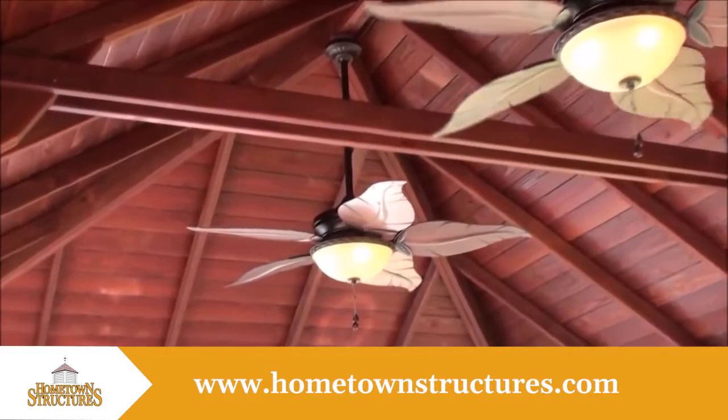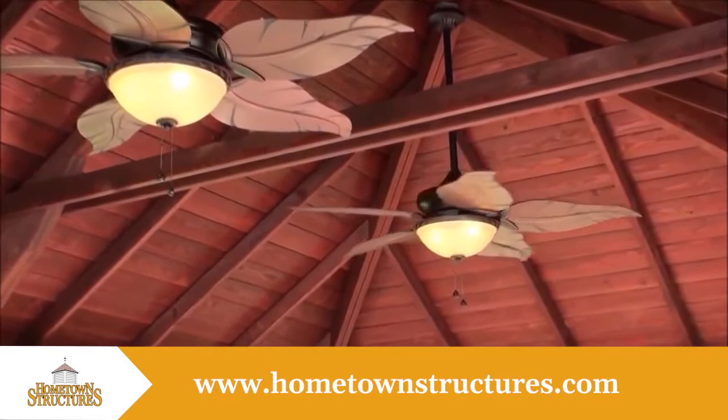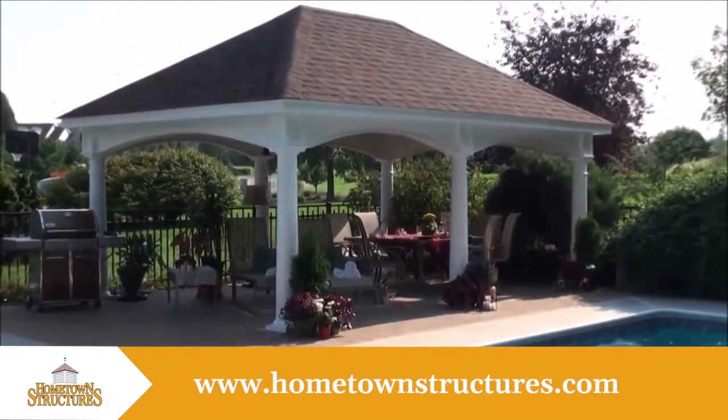The ceiling showcases exposed rafters and 1x6 boards. The mahogany stain accents the ceiling and creates a rich and warm feel. The Hampton Pavilion is the perfect gathering place for the entire family.